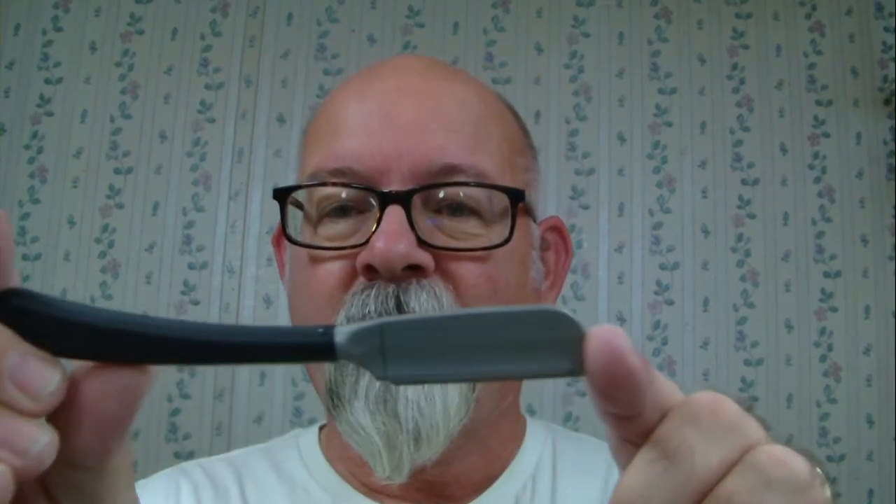Today I'll be shaving with my Feather Artisan SS Camisori Style. The blade that I normally shave with comes in a container that looks like this — the Super. This is the only blade I've ever used with this razor.